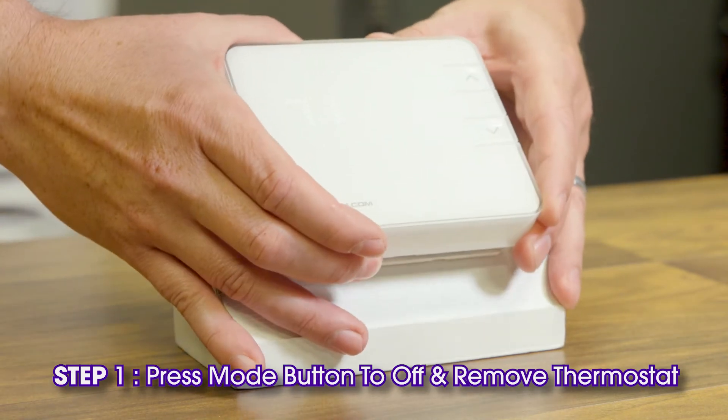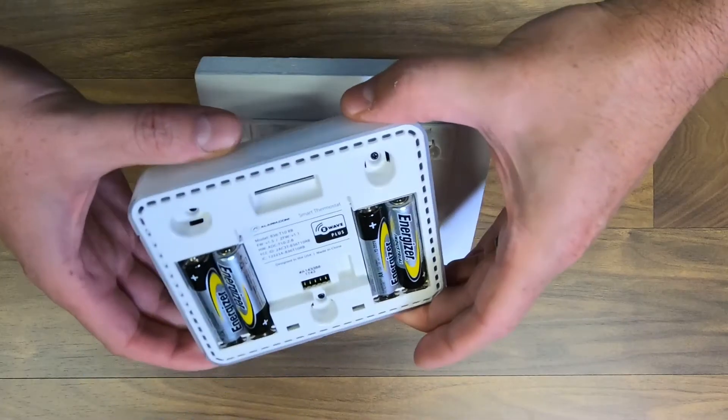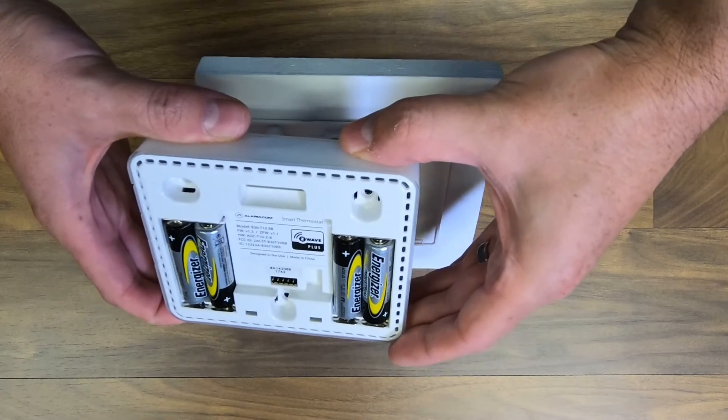Place your hand around the entire thermostat and pull towards you. The thermostat should then separate from the mounting plate.